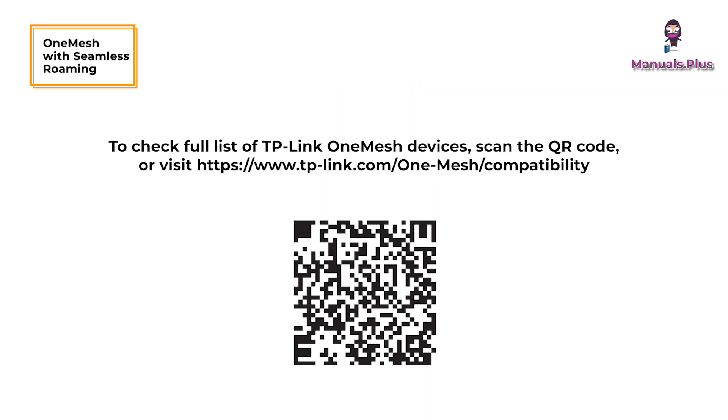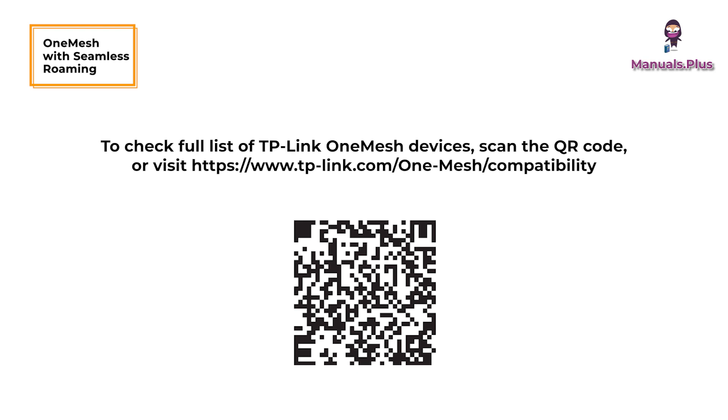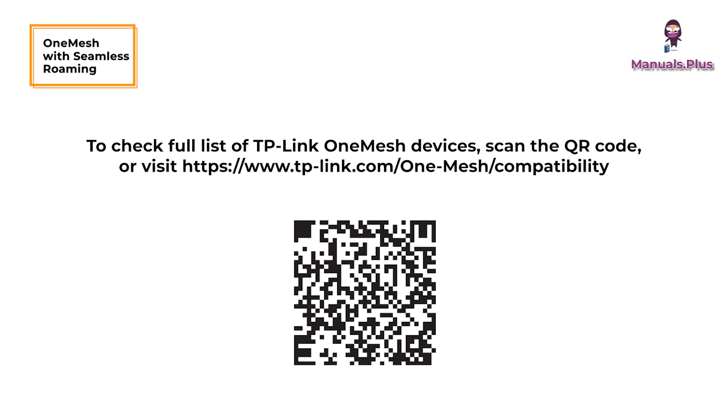To check the full list of TP-Link OneMesh devices, scan the QR code or visit https://www.tp-link.com/one-mesh for compatibility.